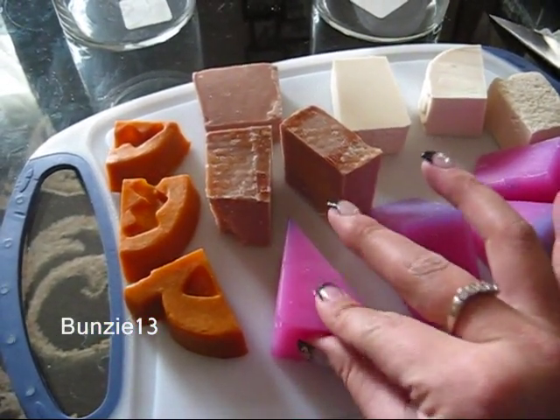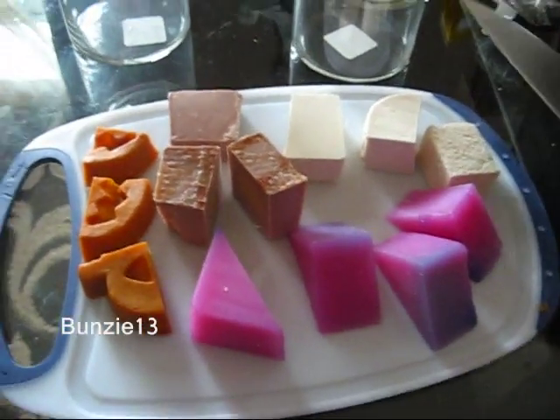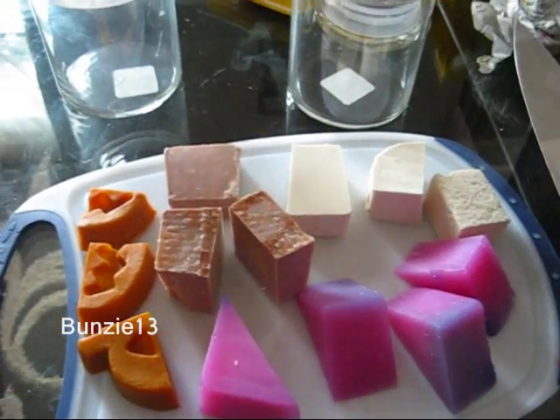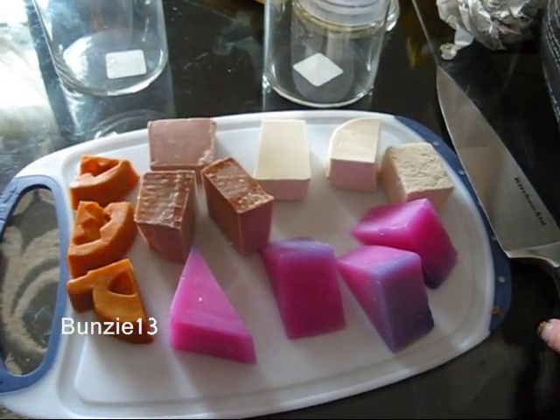You guys that use Lush soaps will know that they're quite soft — like even touching it, it's kind of creamy on your hands. All you need is a cutting board and a really good knife. This is my KitchenAid knife. Definitely if you are one of my younger subscribers, get your parents to help you or at least have them supervise you.